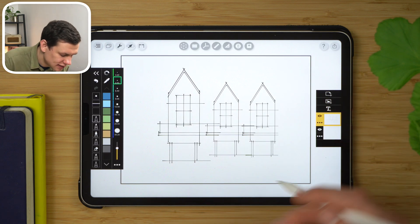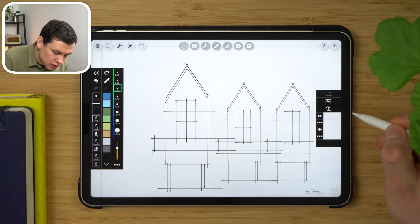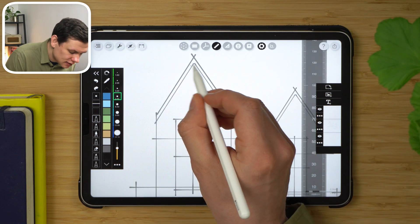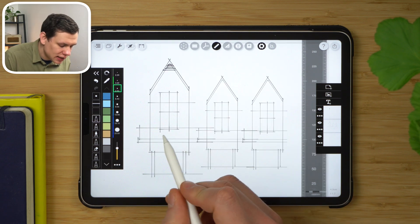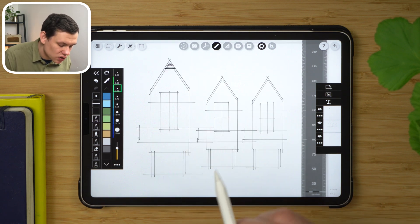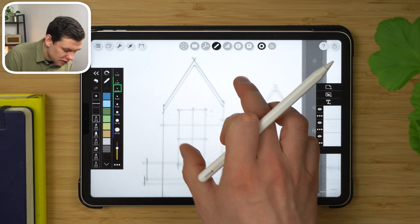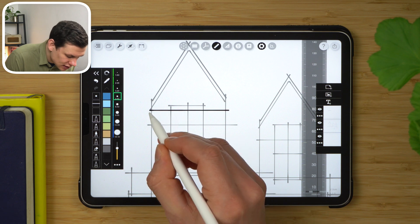Say I wanted to add a timber hatch over this. If I create a new layer on top, I can then manually draw lines like so. But it's quite labor intensive to do that for all three elevations. So instead, I'll erase these, enable the ruler, select pen, and just start hatching in the timber for this first elevation only.